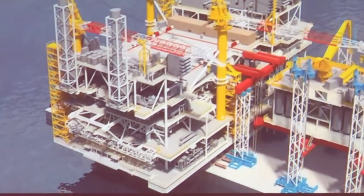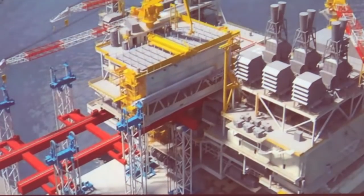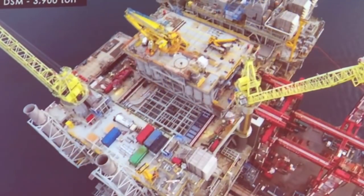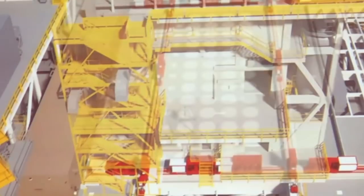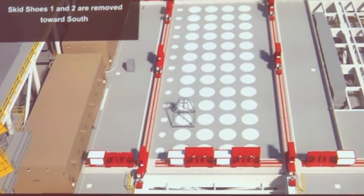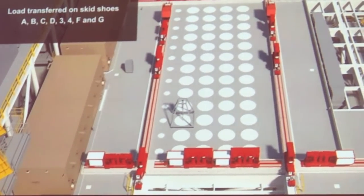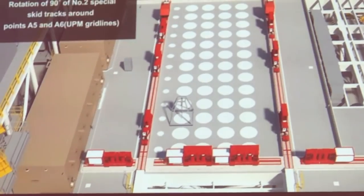Then we start with the actual integration phase — lifting, skidding, and then transversally skidding the modules to the final position. The sequence of operations was very well planned to shift the module from the longitudinal direction skidding system into the transversal skidding system. We had two separate sets of skidding systems: one for the longitudinal and one for the transversal.